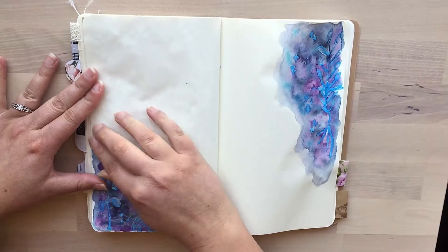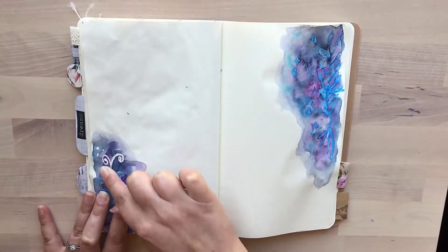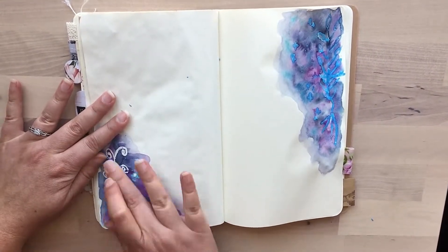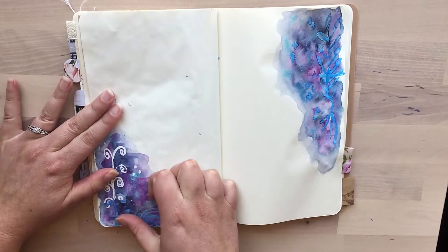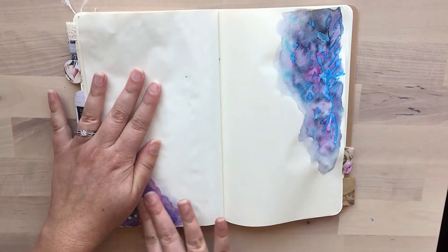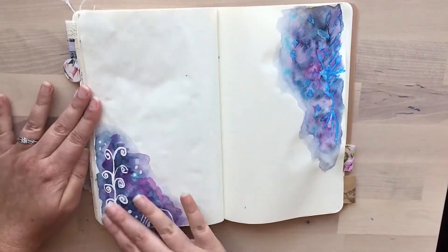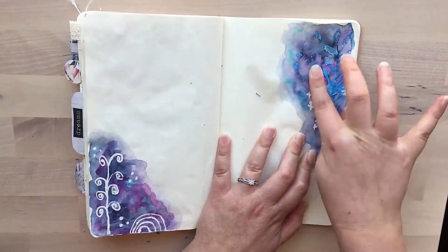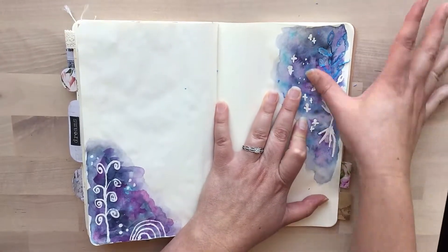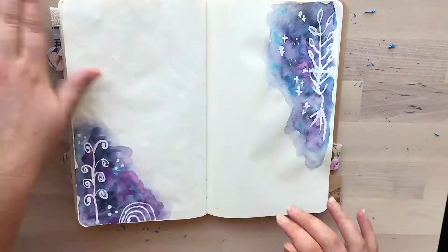As soon as the watercolor is completely dry, you can rub off the masking fluid. I apologize for the shakiness but that's the only way I can get it off — by rubbing it. You can also get a rubber eraser specifically for removing masking fluid; apparently you just use that to get it off if you don't want to use your fingers, since oils from your fingers can affect the paper. But since I'm just working in a journal, I don't mind — it comes off pretty easily.